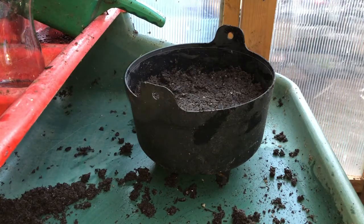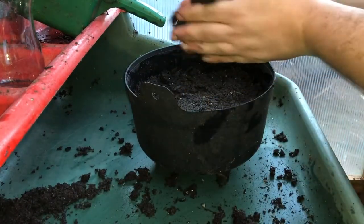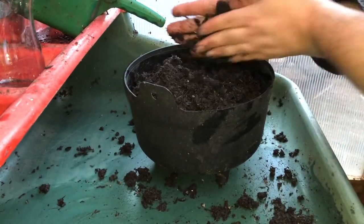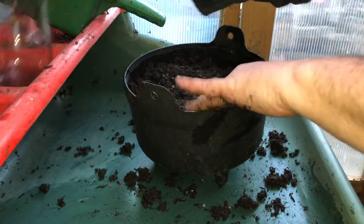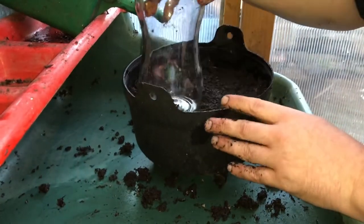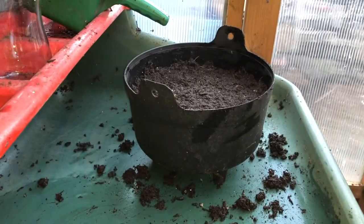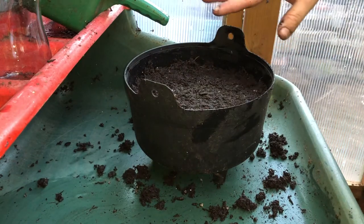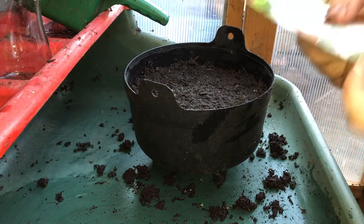Now I'm going to put a little bit more compost on top. I'm looking to get about half a centimetre to a centimetre after I've pressed this down on top. Gently pressing down, just to make sure that the lettuce seed is in contact with the compost. I have sown lettuce seed just on the surface before and it's been fine, so it's just my personal preference. Now for the spicy leaf salad.